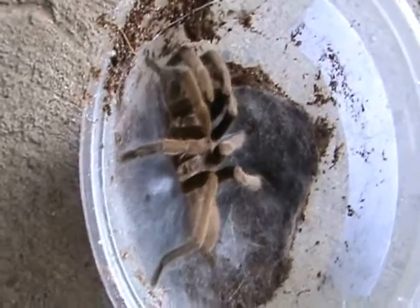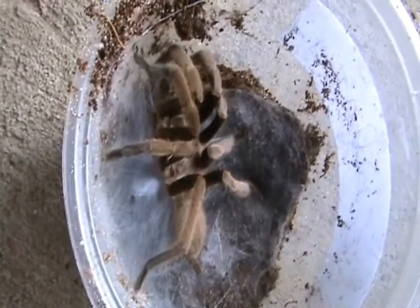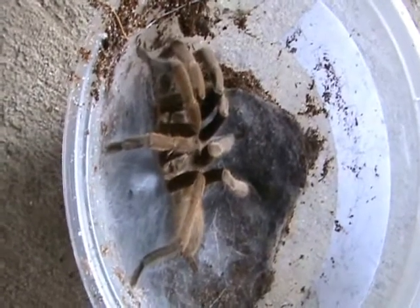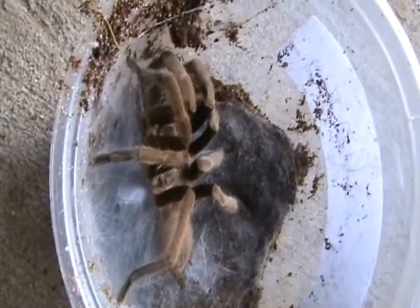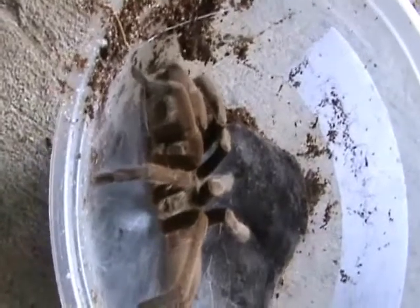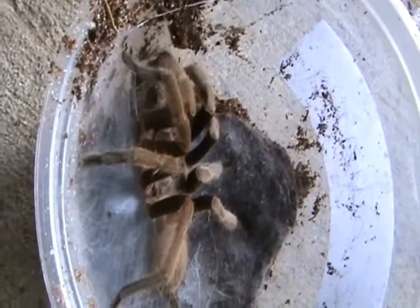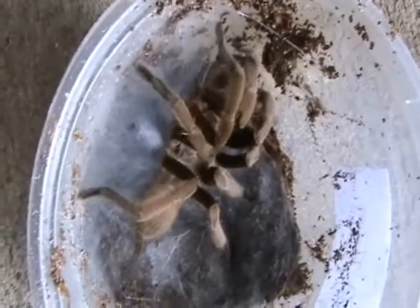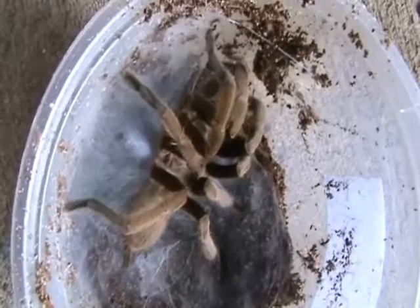You can see him working his palps in under there, dipping into that little white patch that you can see him laying down from his epigastric furrow — that was his drop of sperm. He'll be drawing that up, and you can see the little pedipalps going one after the other. You can see the yellow patch, and it's nice to see him cutting it down.